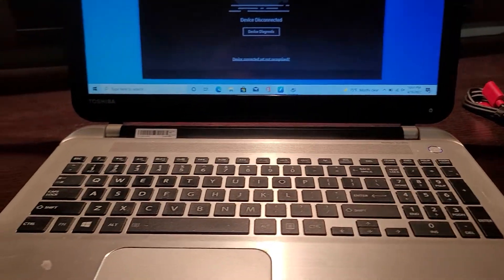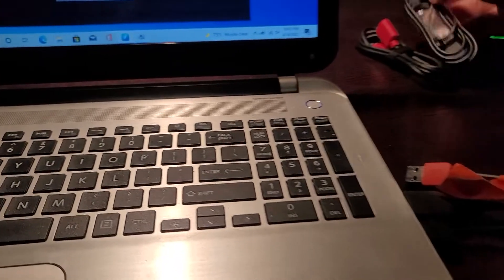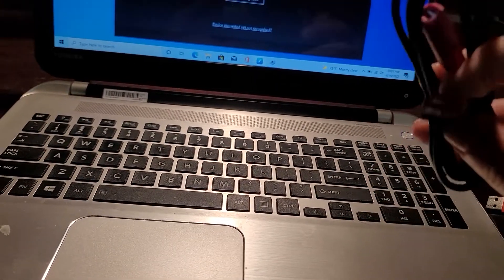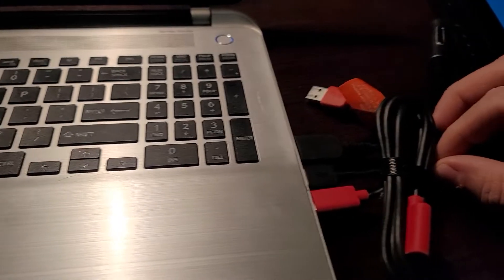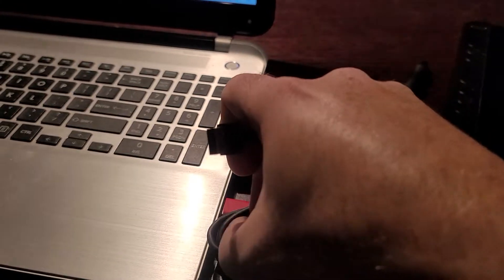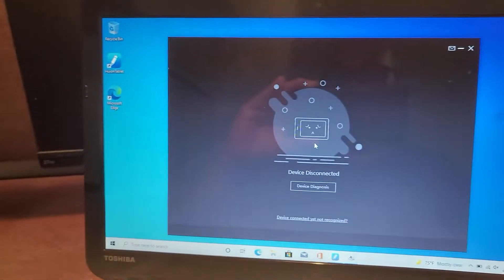I don't understand why this extension makes it work. If you don't have a USB extension like this, the tablet comes with one — at least mine did. This extension is for the red cable, but it works just as well. If I plug the red cable into this extension and connect the black cable to it, the tablet works and the device gets recognized.